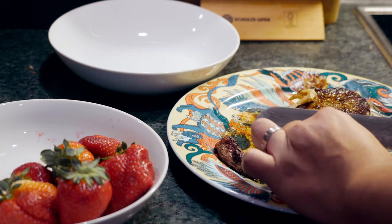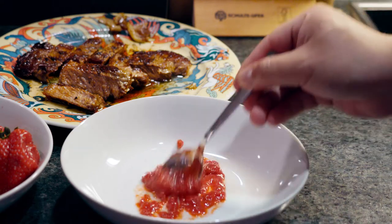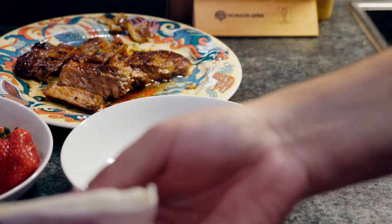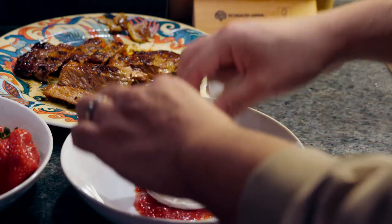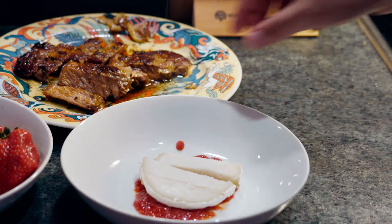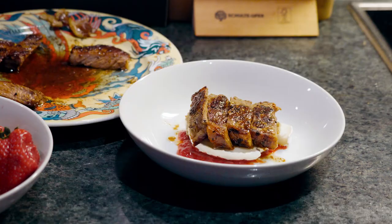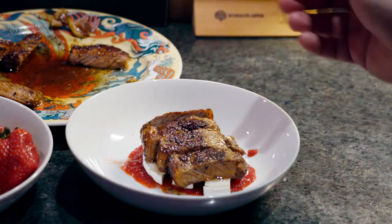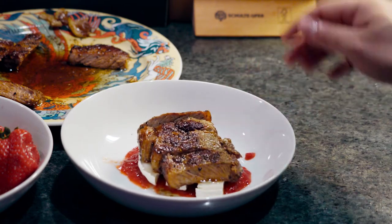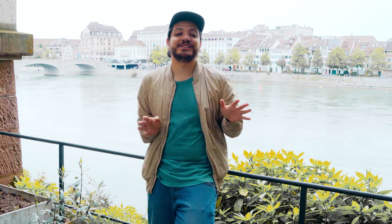Gorgeous! Let's plate this bad boy up. Strawberry sauce — just something like this. I already cut my cheese into little strips, so I'm going to arrange something like this, and just top it up with your gorgeous cuts of meat. And there you go — that's exactly what we want. This gorgeous, simple recipe is going to blow your mind.